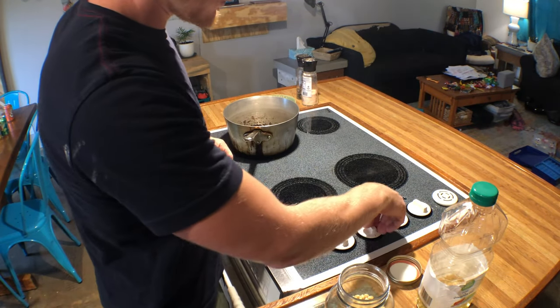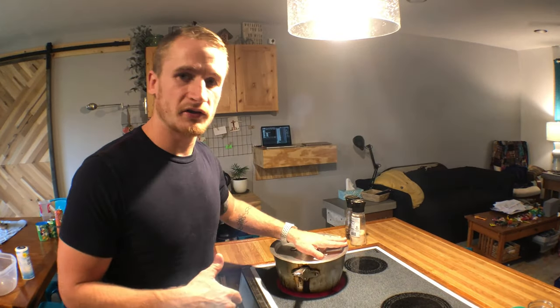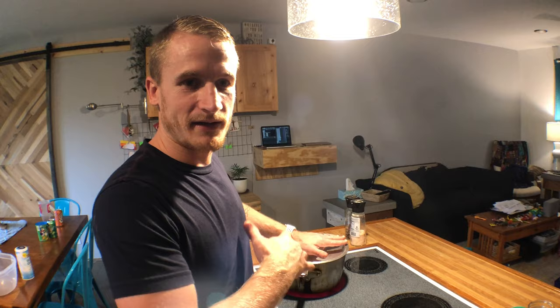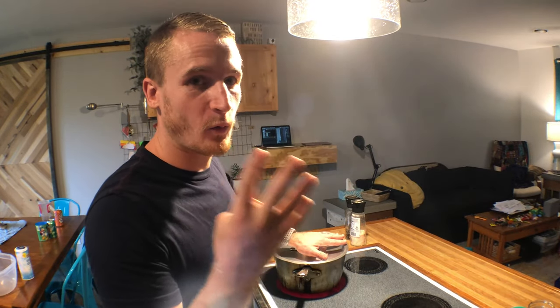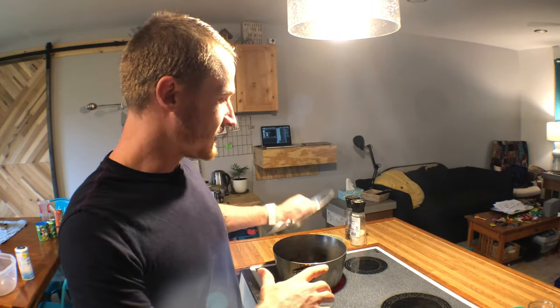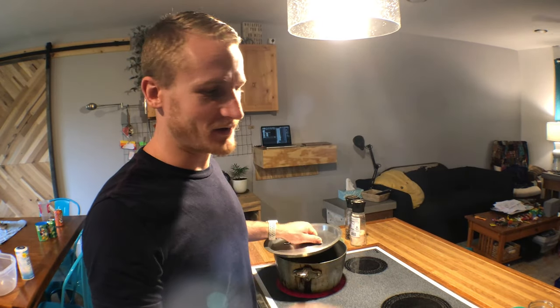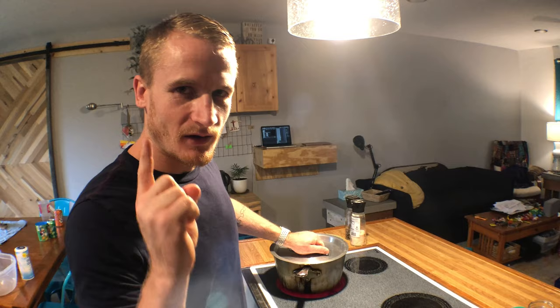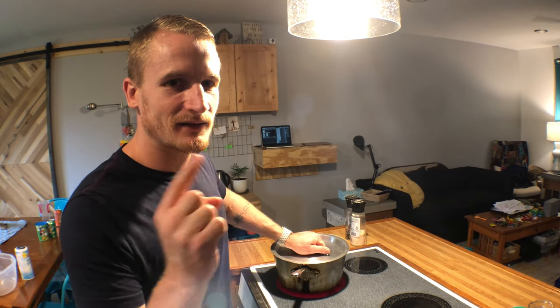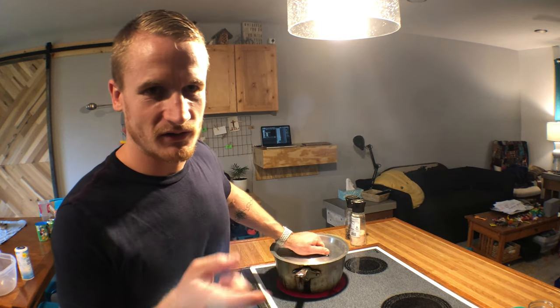Then we put it on the stove and we're going to turn that up as high as it can go. You're going to put your lid on and you're going to wait until those kernels pop. Once all four kernels have popped — and you should count — you can take the lid off. But if you take the lid off when only one kernel has popped, it's going to pop and the oil is going to come right in your face. So you don't want to do that. Once it's popped and it's hot, we'll come back and add more kernels to the pot.